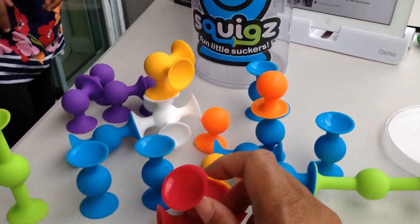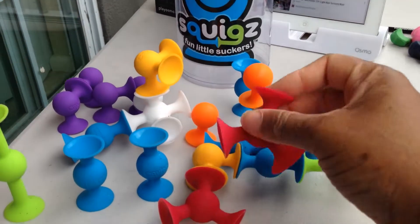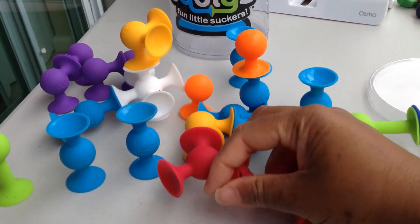Great toy — my son just finished playing with them and he made this little contraption here and I just wanted to show you.